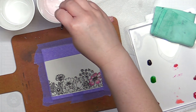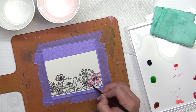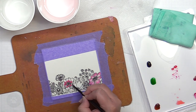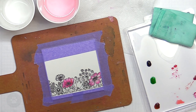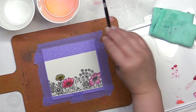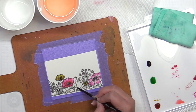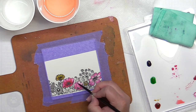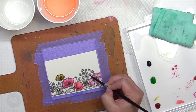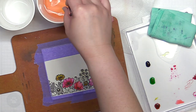I'm going to speed up the watercoloring now, but once I'm done painting, I let the flowers dry and then die cut them with a coordinating border die.